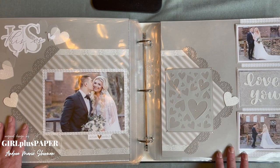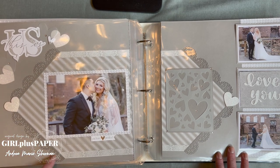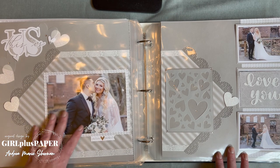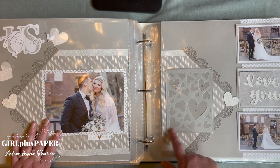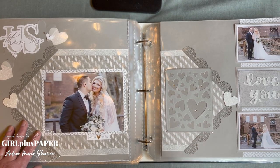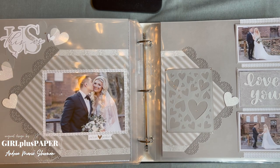Here we have one of the border thin cut sets, some vellum hearts, more stickers from the paper pack. Some bitty gems came into play here, and then this is a card front thin cut — really pretty, and she's just backed it with a darker shade.